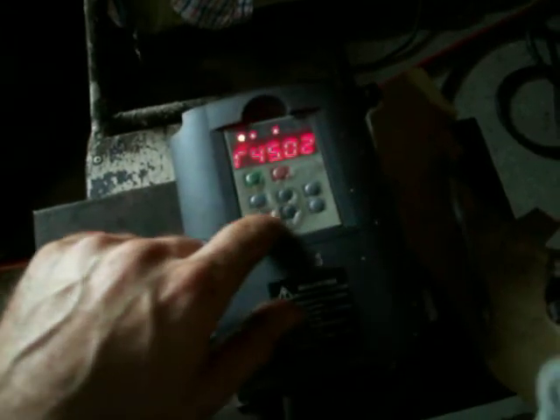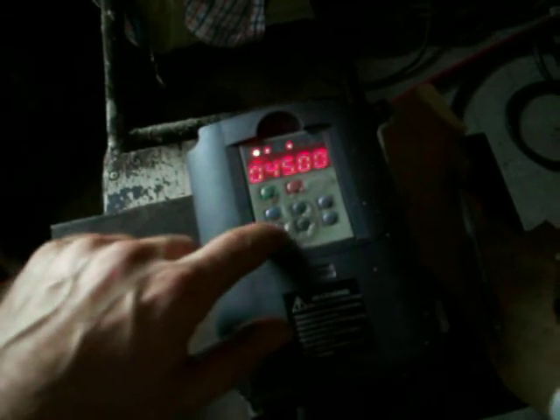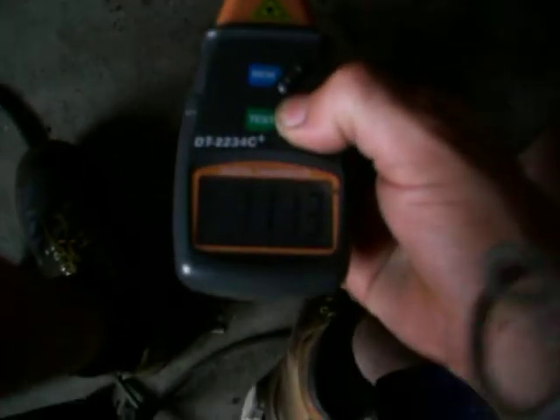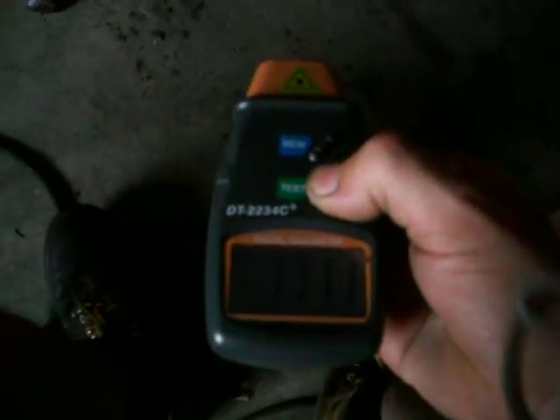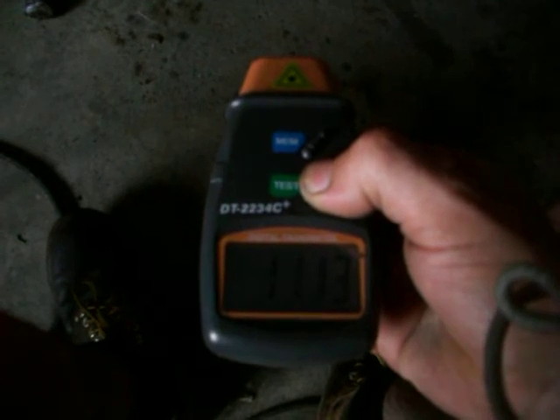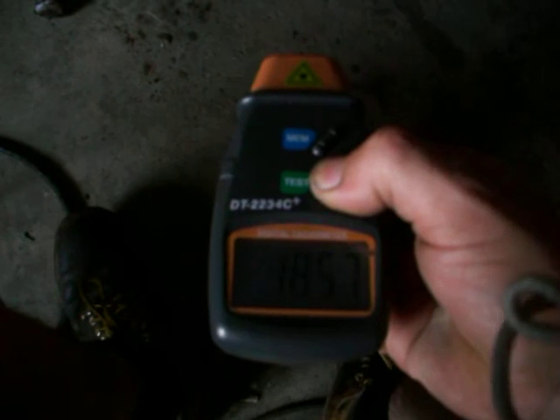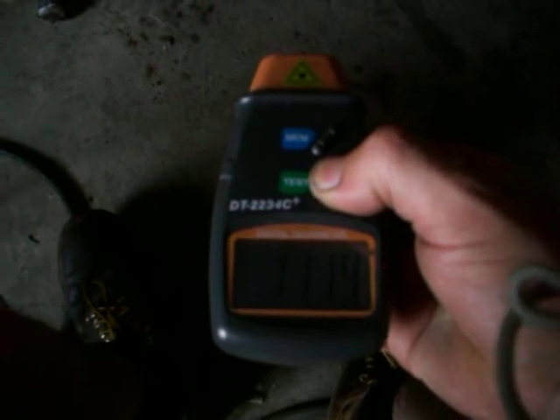It can handle some overload obviously. Pretty sure I went to 45 then. Yep, 45. Input is 1113, 14, 15, around 8, 1415.